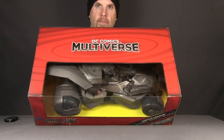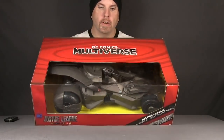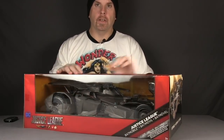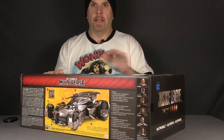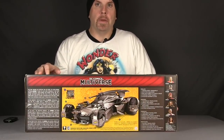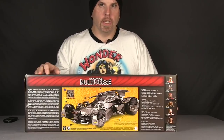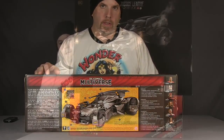Up at the top you've got the DC Comics Multiverse logo. The vehicle is clearly displayed in the window box. On the side you have an image of the Batmobile, and on the other side it just says Justice League with the movie logo. On the back it shows the Batmobile, lists all the features, and also shows the other Justice League Multiverse movie figures that have been released.